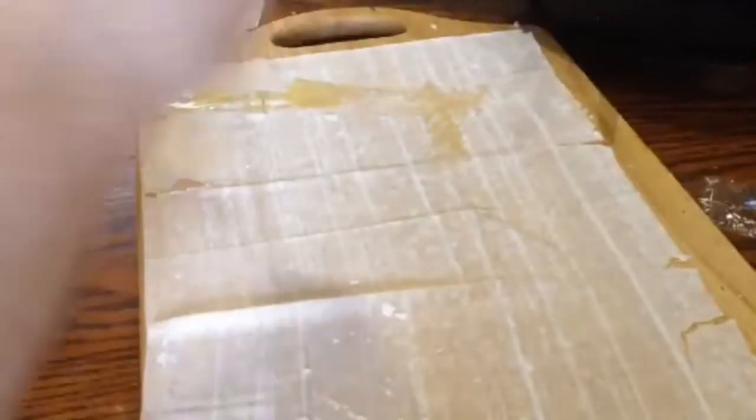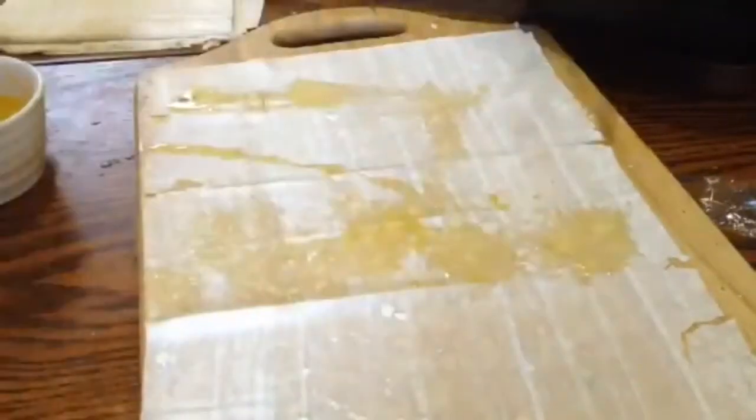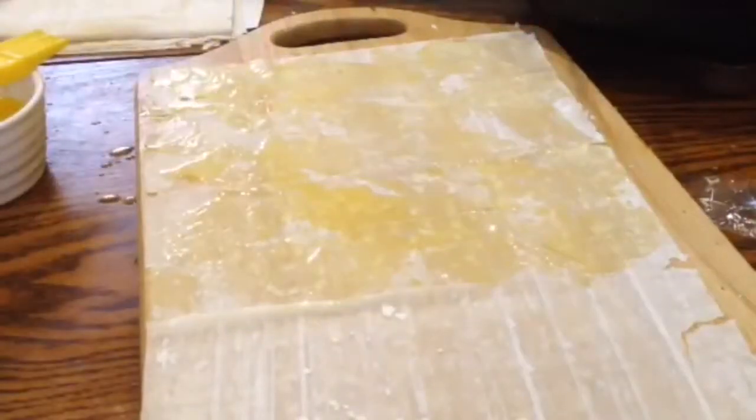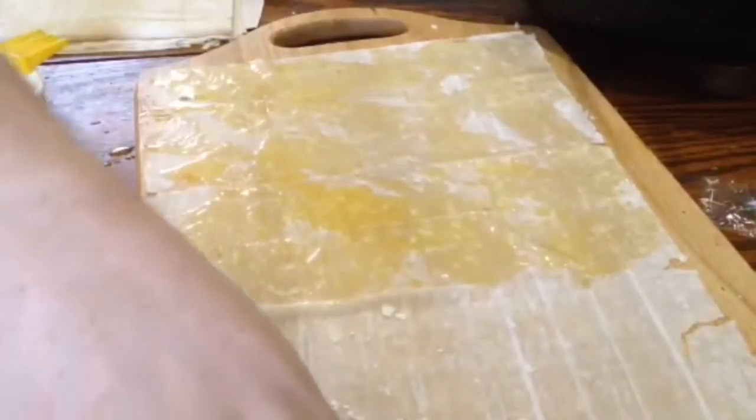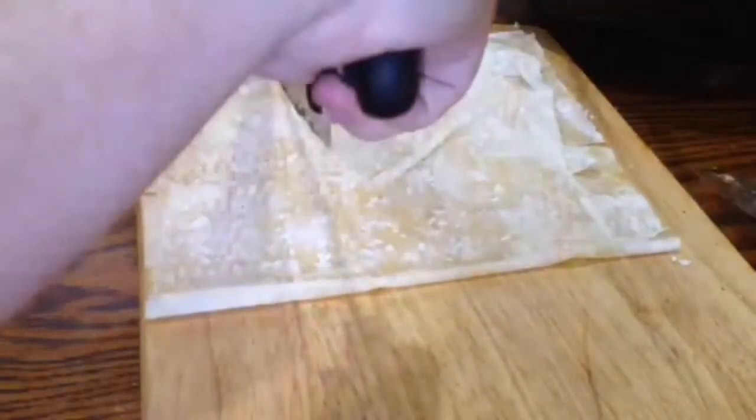Then lay out a rectangular sheet of phyllo and brush half of it with melted butter. Then fold over the unbuttered half onto it to make it stick together, and then cut into three equal strips.